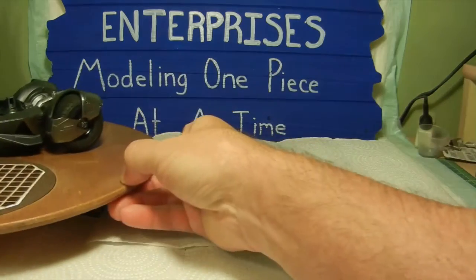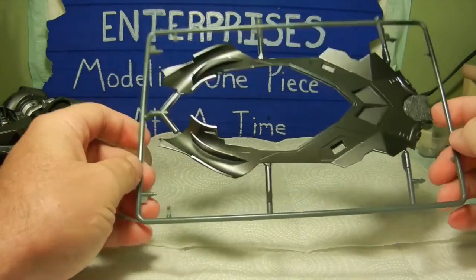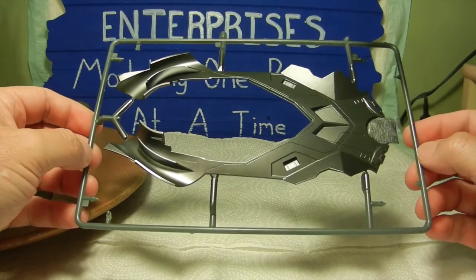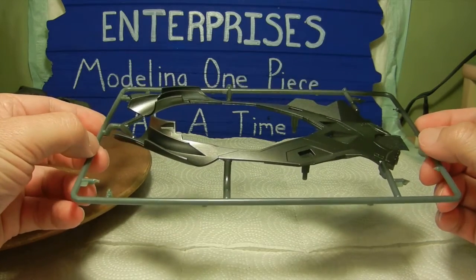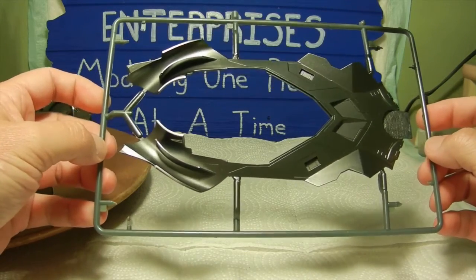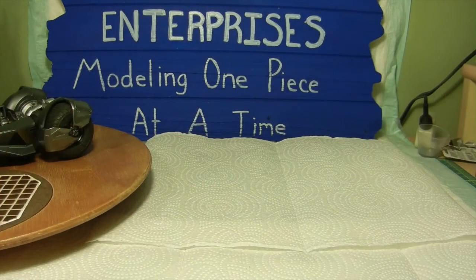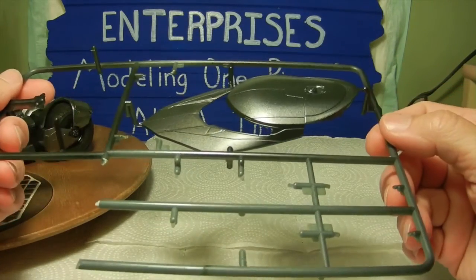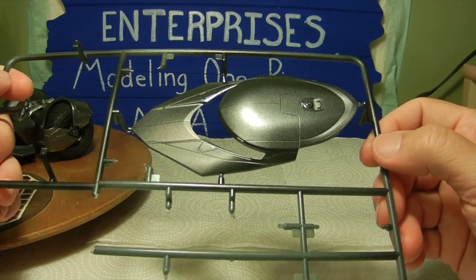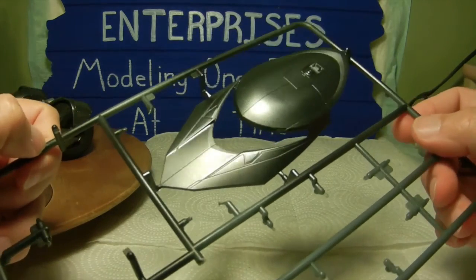Since I had the gunmetal gray out for those side panels, I went ahead and did the same thing with the rest of the exterior body of the vehicle. I got the upper half of the body covered with the gunmetal gray as well — this was all airbrushed. And then we did the upper part of the body where this will be assembled over the interior bucket, so that has a nice gunmetal shine to it as well.